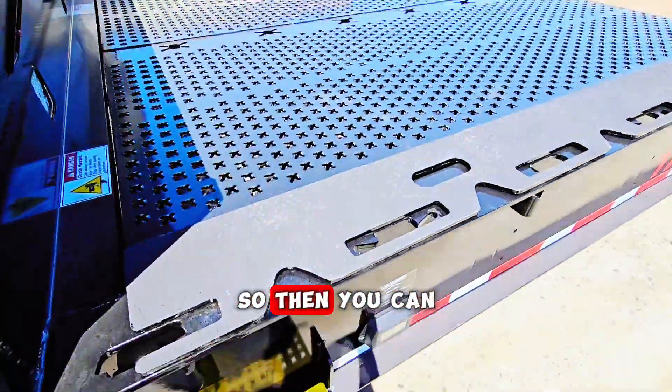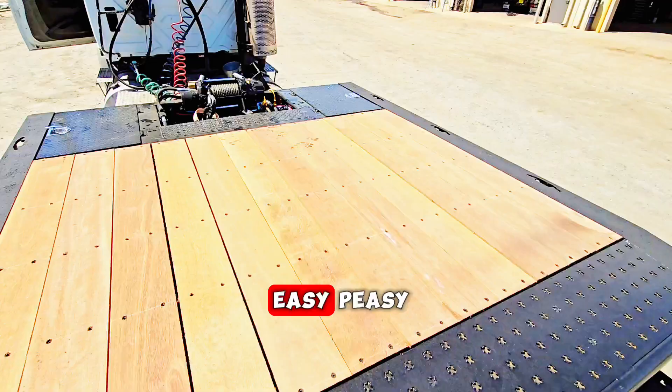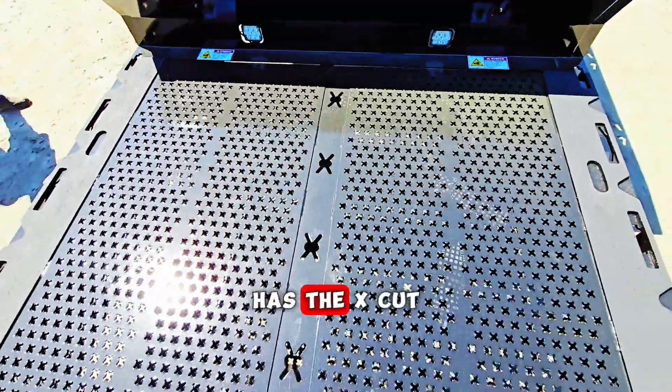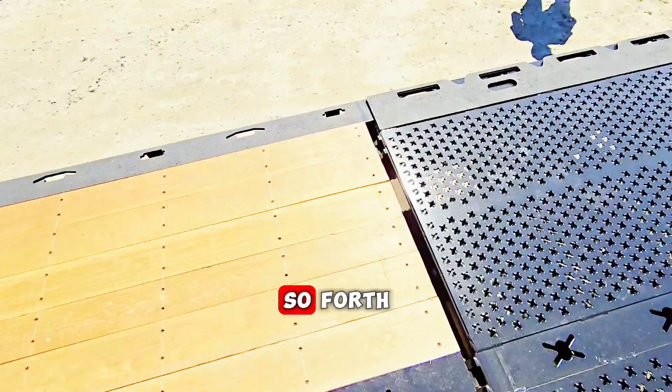It has fold-down steps which are actually pretty nice, so you can access the upper deck easy. It has hex-cut tread plate and so forth.